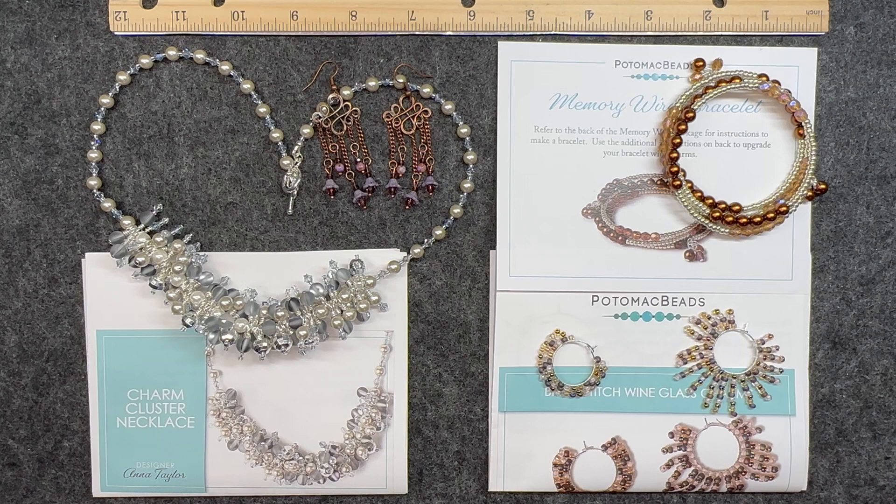Just about everything you see here came from the Potomac Beads Kit Edition or Treasure Edition bead box. If you are interested in either one of these bead boxes, or like me you're interested in both, I will have all the information in the description box below. I definitely recommend that you check them out — they have just about everything you can need for the jewelry making hobby.